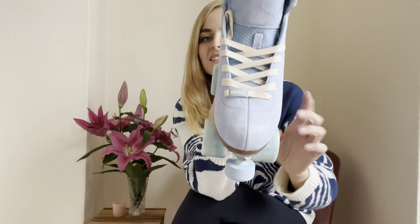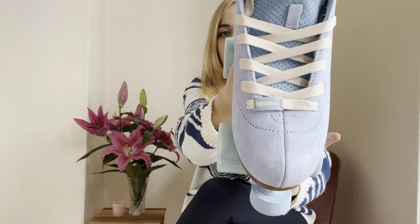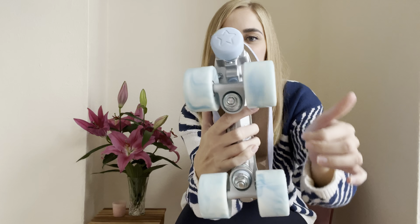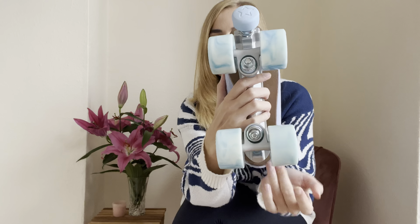It's got a little Impala sign there. And look at the marble wheels — they are beautiful. So beautiful.